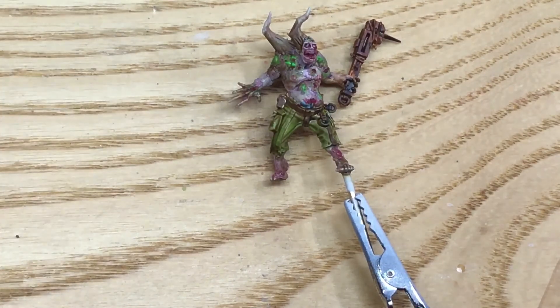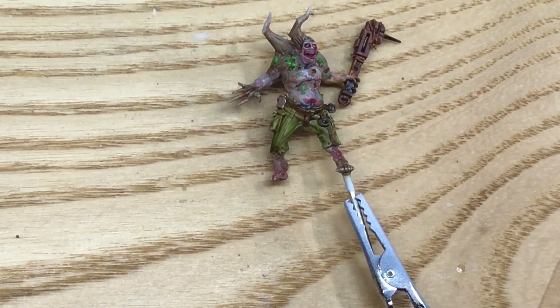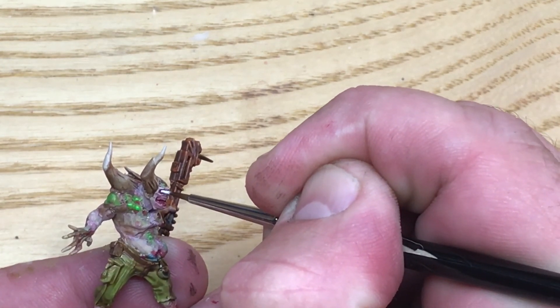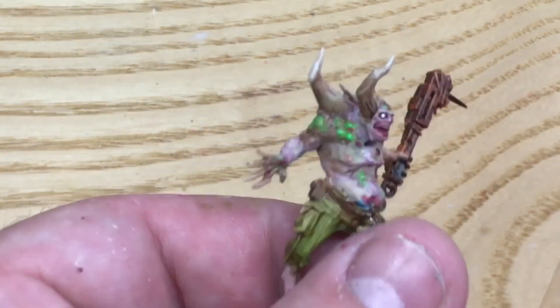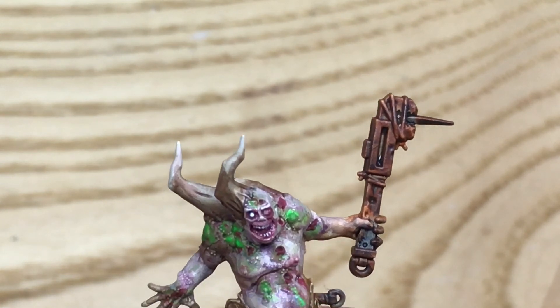I'm just going to quickly switch now to a white, switching to a smaller brush. I just want to make that eye pop a bit more but leaving the other one battered. Then I'm going to draw the paint across my hand to remove the paint from the brush, and I'm going to pick out his teeth.